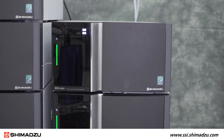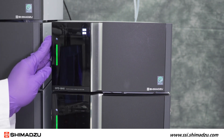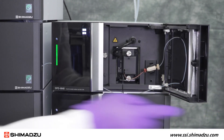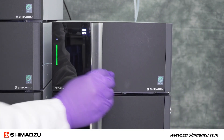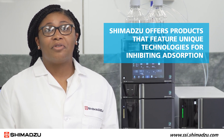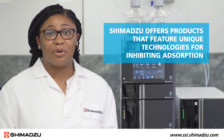Above our column oven, we have our SPD-M40 photodiode array detector, or PDA. This detector utilizes an inert UHPLC flow cell that features PEEK tubing and PEEK cell housing. Absorption of biomolecules can occur not only within instruments, but also in vials, columns, and other equipment during sample preparation. Shimadzu offers such products that feature unique technologies for inhibiting adsorption.